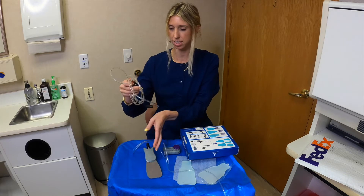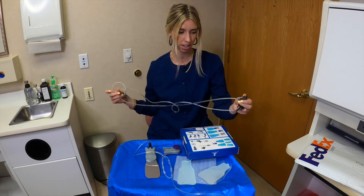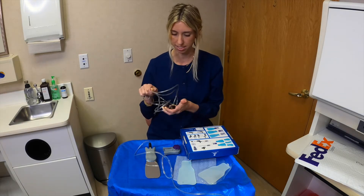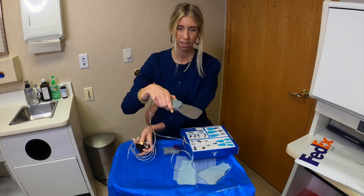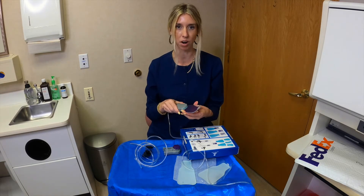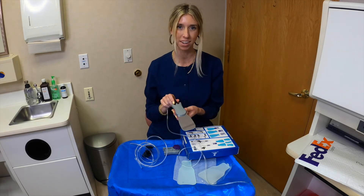It seems like this would actually connect to the air supply unit and might need to be installed, so we're not going to fully demonstrate that today. I look forward to clinically using this product and I'll let you know how it works — I think it's going to be great. Thank you.